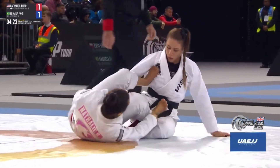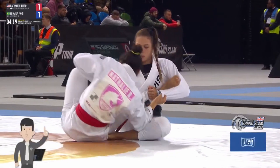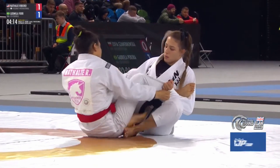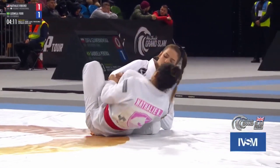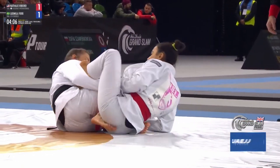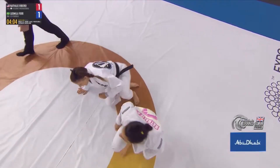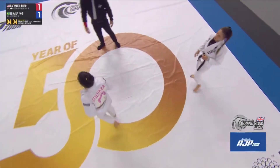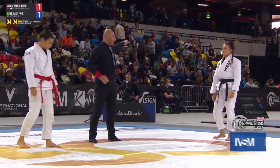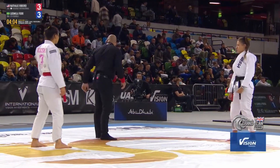Nathalie looking for the lasso. It's a battle of leverage here. For Nathalie's case, Lyudmila is about to retract the legs and get to the top position. Another foul for each athlete, and then an advantage for Nathalie.